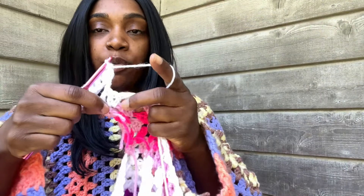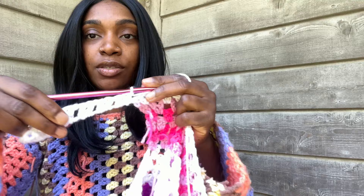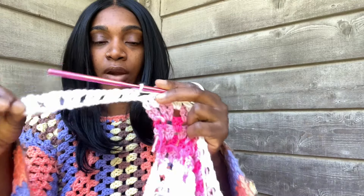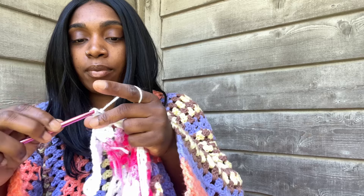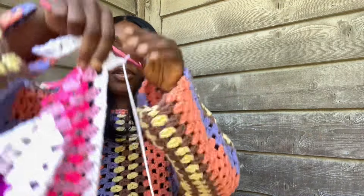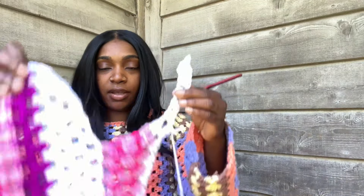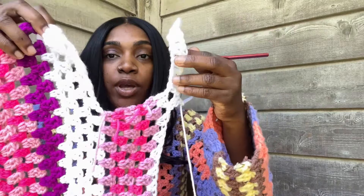We've reached the part where we should be going right back into our project with the granny stitch. We did our stitches back down our row and now we're going to do our double crochet into our first square - two of them - then do our chain, and your work is automatically back on to your dress. Then we're going to finish these rows just like that.